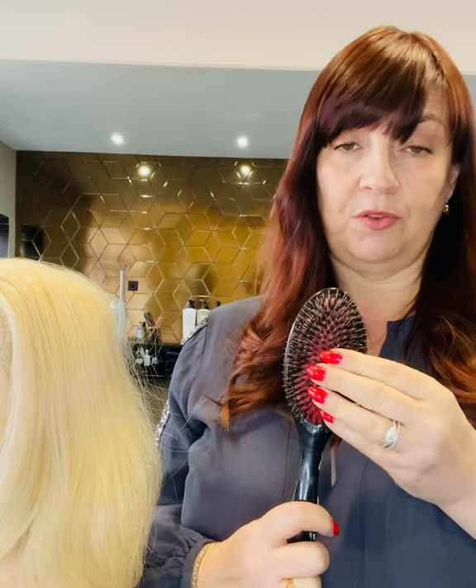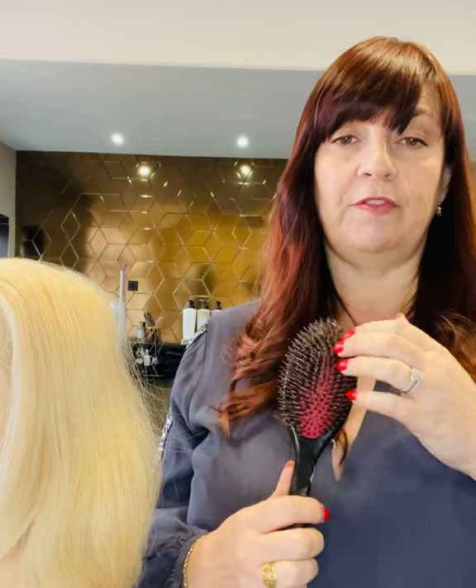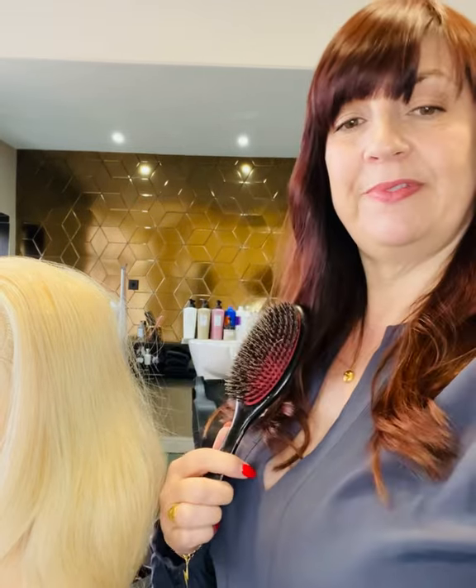For extension ladies blow drying their hair, you're going to need your extension brush. You can get soft bristle brushes in a radial as well. The main thing is that you don't pull the bond too much — if you are blow drying very long hair extensions, just support the bonds with your hand. I'm also going to be showing you how to set your hair using velcros, heated curlers, and how to use a hot airbrush.